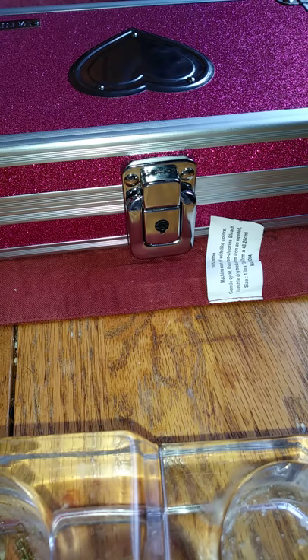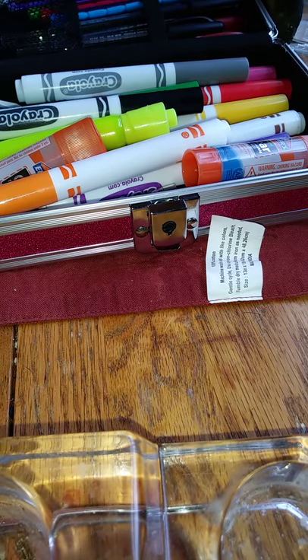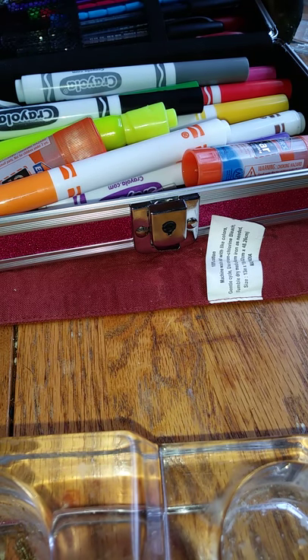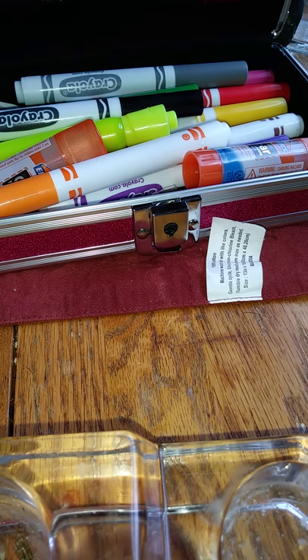Today I'll be reviewing the vault box. The vault box — it's a box you can lock, put all your school supplies in, and I'll be reviewing it.